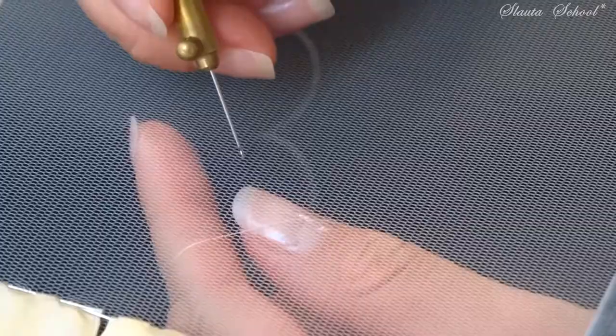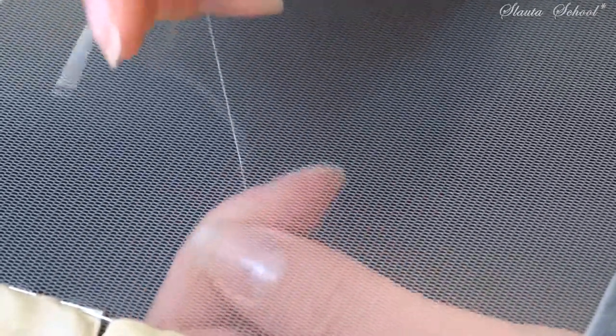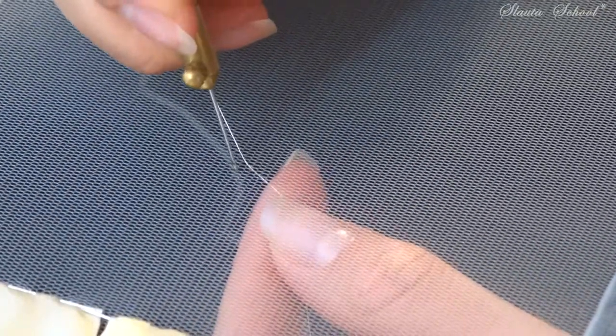Firstly, let me show you the steps of making a sharp corner. I'm not going to place the lock — I will only explain the procedure.